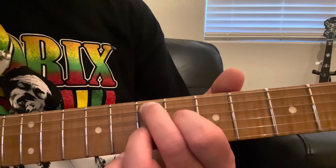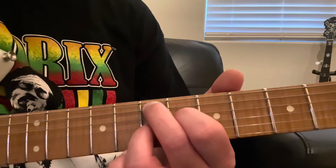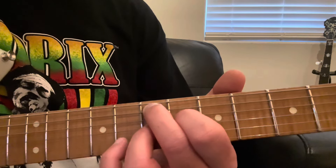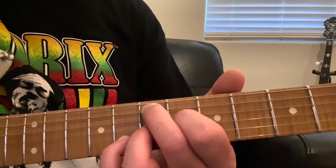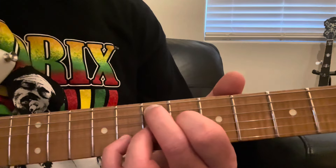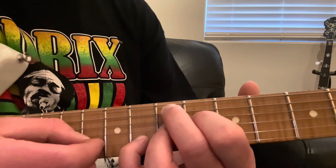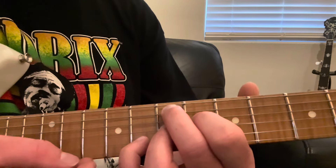Then take your ring finger and put that on the next string over, the G string, also on the 7th fret. Then take your pinky finger and put that on the next string over, the B string, on the 8th fret. So to go one string at a time: the A string, the D string, the G string, and the B string.